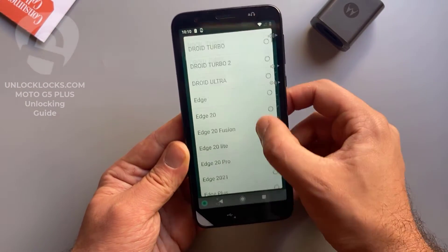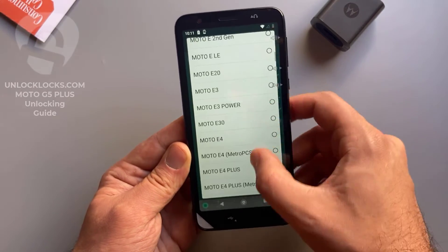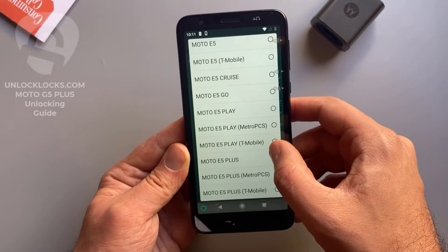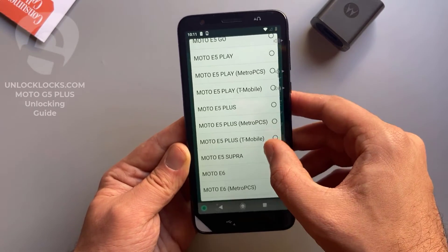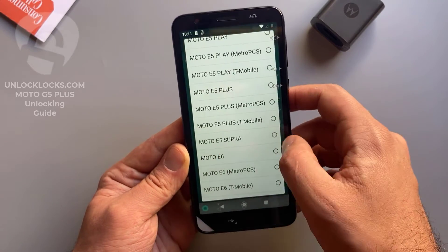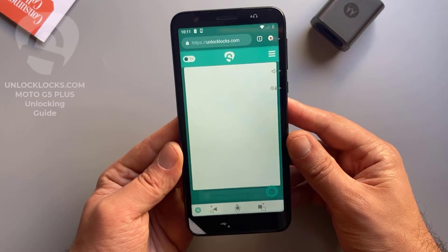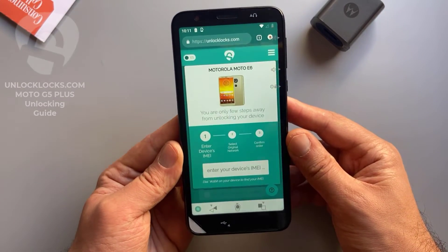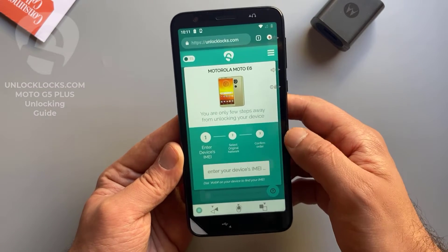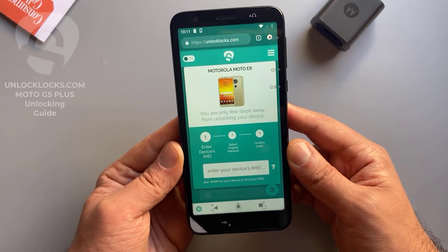So now let's select this information. The device with me now is the Moto E6, so I select the E6. Basically all other models are supported and you can find them in this list. So this is Moto E6. Now it is asking me to enter the IMEI number, which we already got by dialing *#06# in the dialer.